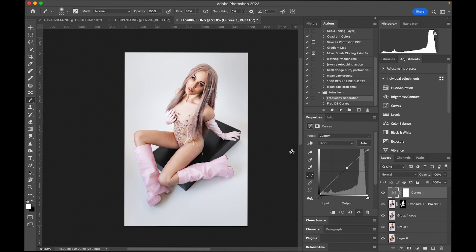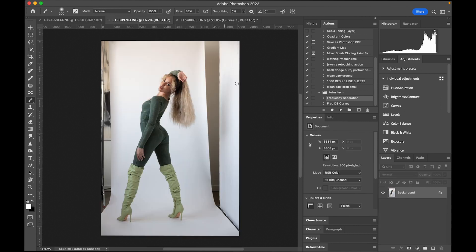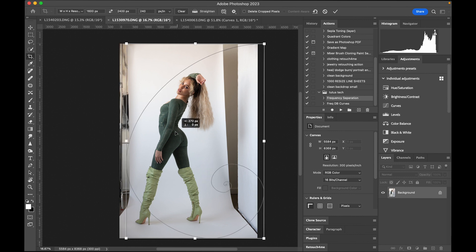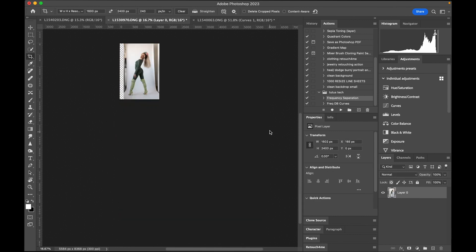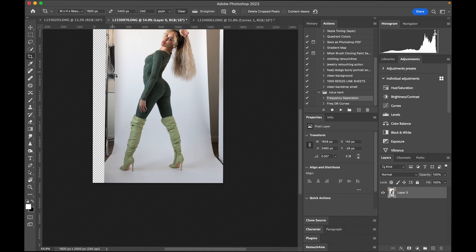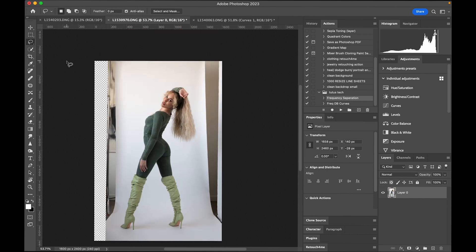That was just one image — let's see the other one. Now this one the angle is a little off, so I'm going to reposition it — level it out a little bit, right there, perfect. I'm going to grab the left and right side with the lasso tool and then fill, content-aware fill. I should be getting that beta Photoshop soon — that did not work so we're just going to do content-aware fill the other version. Boom.